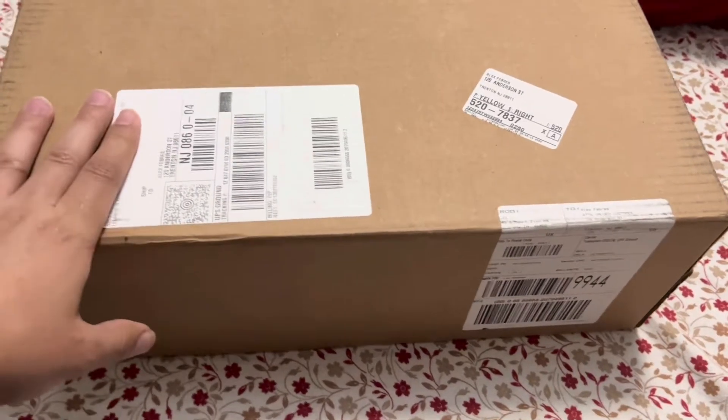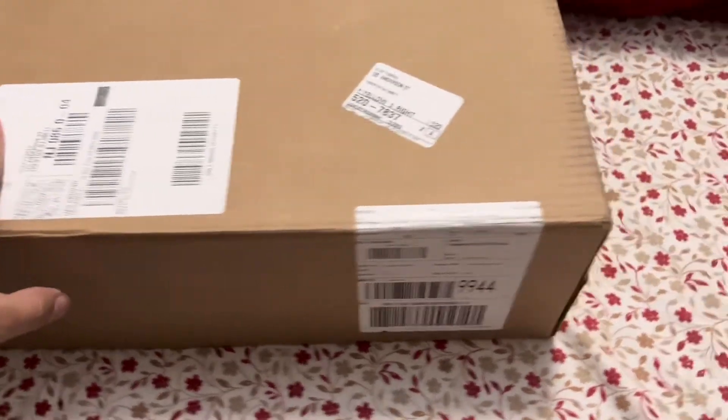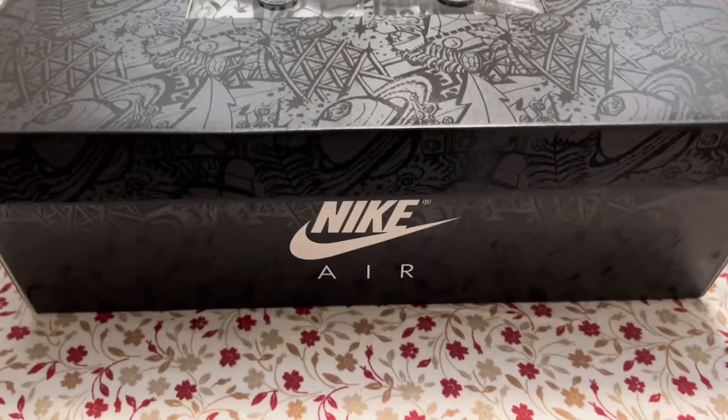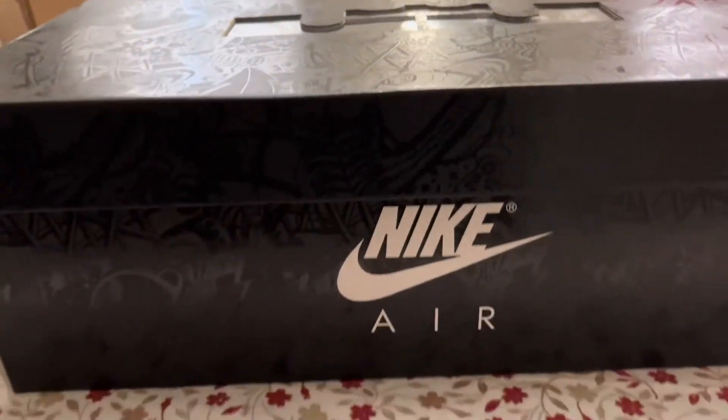Hey guys, you know who this is — Alex. Got my new LeBron 19 Lows, let's get this box open. I'll be right back. I'm back guys, loving the design on the box.